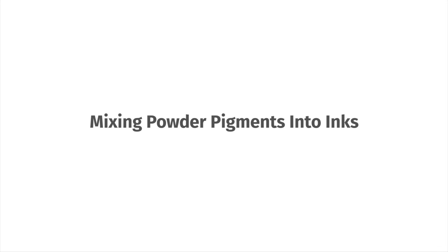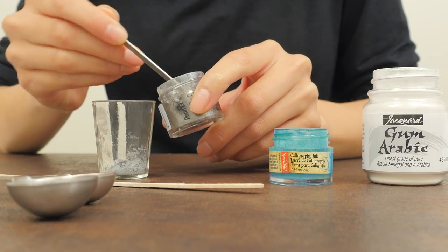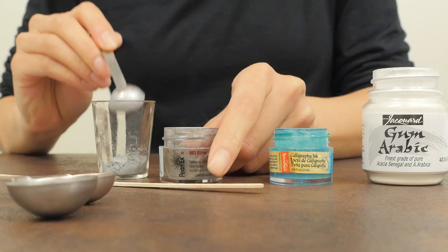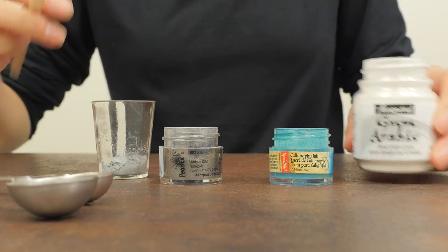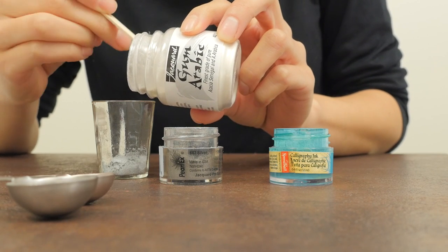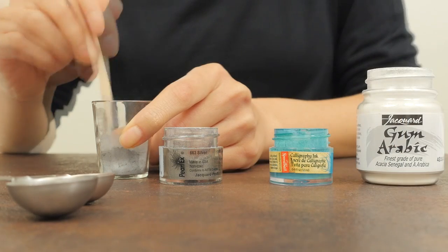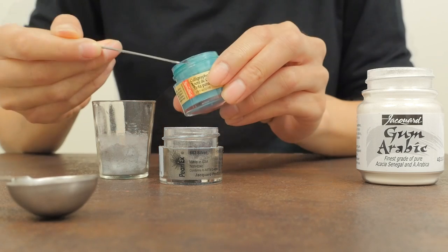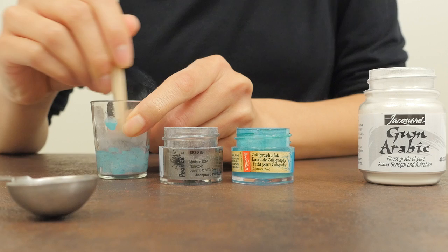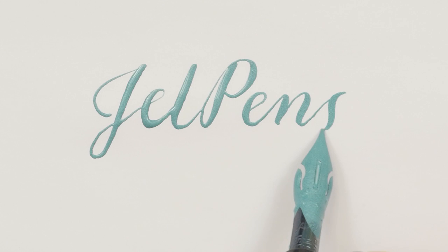Mixing powder pigments into inks. You can also blend Pearl-X into existing inks to make shimmering ink. To start, measure out a half teaspoon of Pearl-X into a container and add a small scoop of gum arabic — roughly 1 fourth of the Pearl-X you used. Pour 1 teaspoon of your ink of choice into the mixture. Stir until you don't see any lumps. You just created your own shimmering ink!